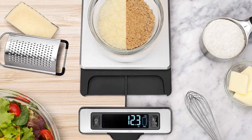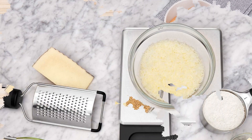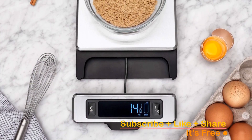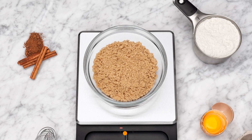Unit conversion is a breeze with a dedicated button to switch between ounces, pounds, grams, and kilograms, catering to all your recipe needs. What's truly impressive is the removable platform — when it's time to clean up, just take it off and wash it separately. No more struggling to clean around edges and corners.